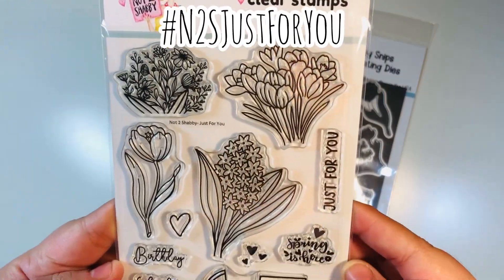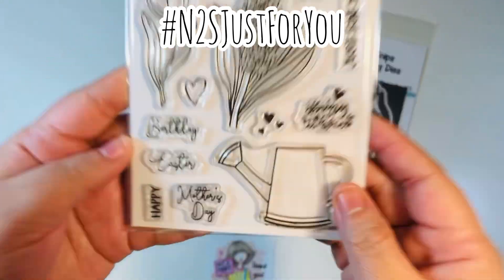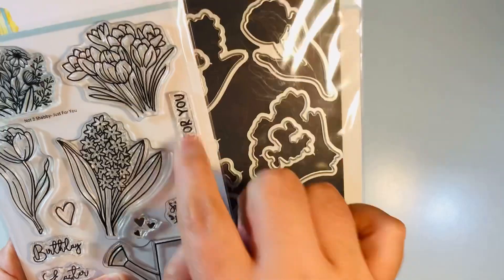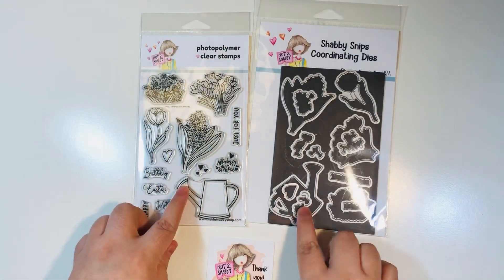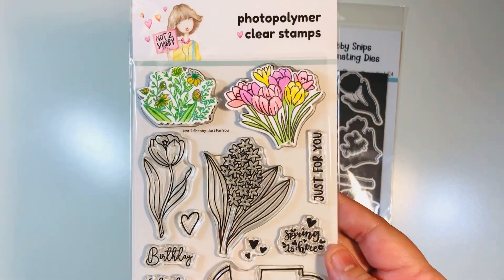There is a hashtag where you can get even more inspiration — it's hashtag N2S Just For You. This is what the stamp looks like and it does have a coordinating die set as well, found exclusively at the Not Too Shabby Shop. It cuts out the words as well as the little handle on the little watering pail — super cute — and a bunch of really fun floral prints. Here is what they look like when they've already been stamped, colored, and die cut out.